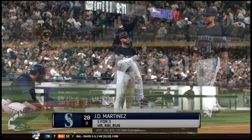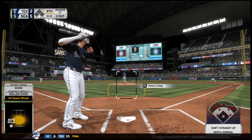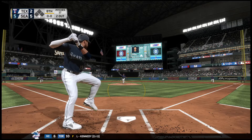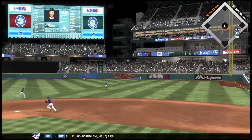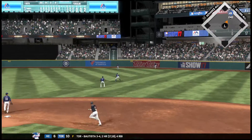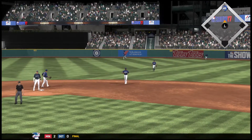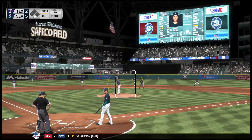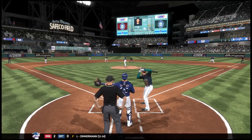The right fielder, number 28, J.D. Martinez. Career numbers with A.J. Griffin: three for 15, with one home run. There's a swing and a drive hit well out to right field. Mazzara racing back — he can't get there, so the inning will continue. J.D. Martinez will make it to second base with two gone. That was a great job of driving that ball, extending his arms very well. He was able to get it over the right fielder's head, one-hopping it off the wall for an easy double.